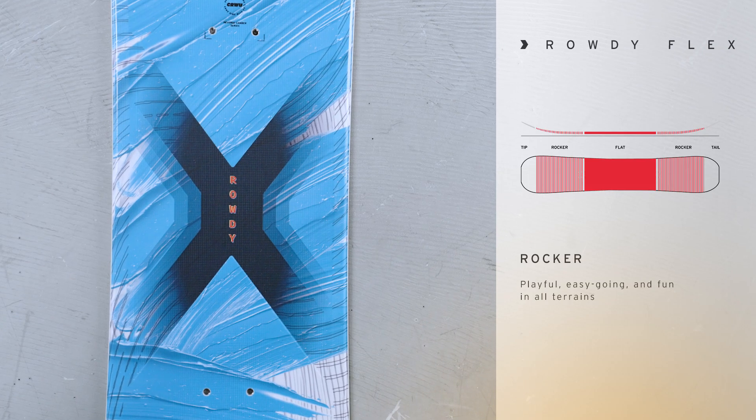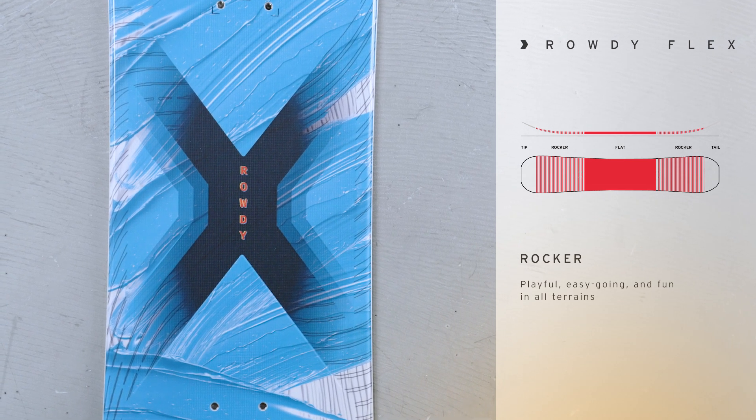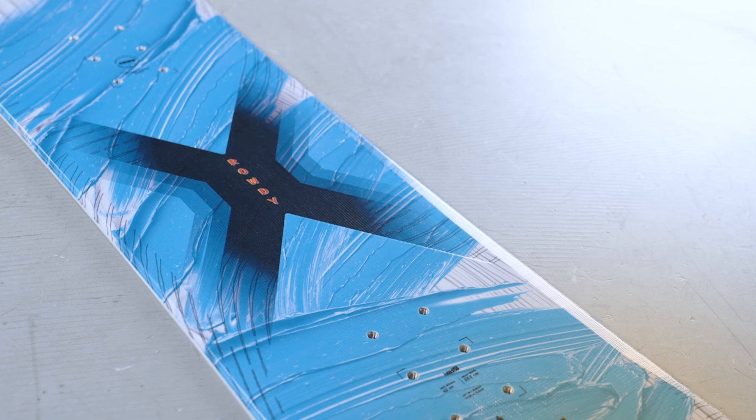The board is rocker from tip to tail and it has a lot of rocker out where the contact points are to really make the board playful and give a catch-free edge, to help eliminate the chances of catching an edge and slamming while you're trying to learn to link your turns.